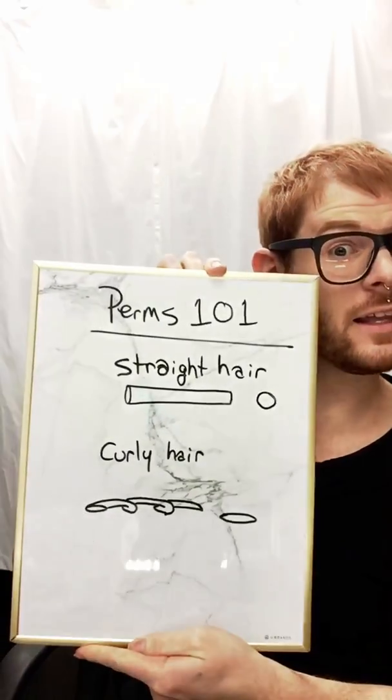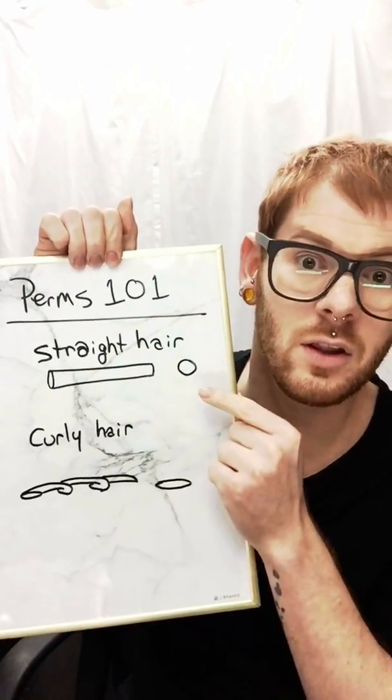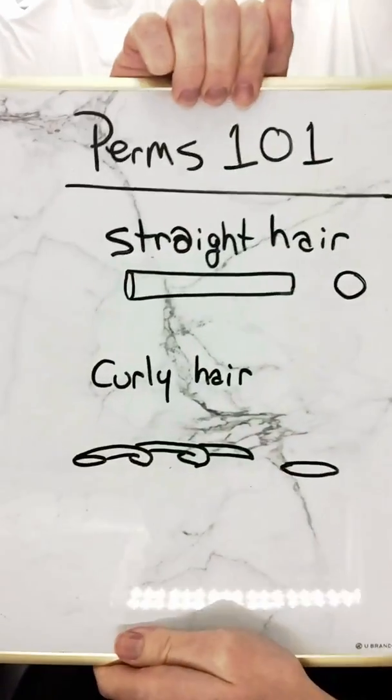Now that we know what hair looks like under a microscope — curly or straight — obviously the flatter the hair, the curlier it is; the more round the hair, the straighter it is. This will go into a lot of other videos I've got going on, so make sure you know this stuff.